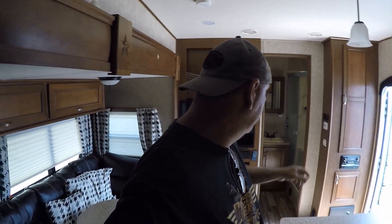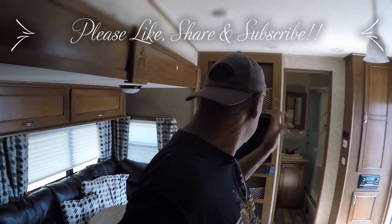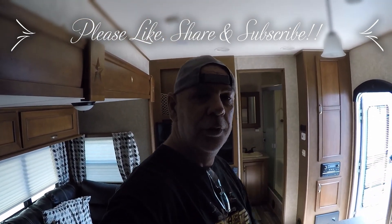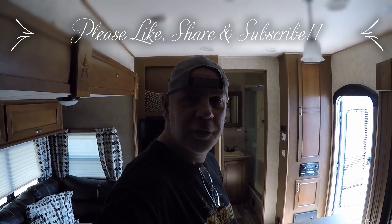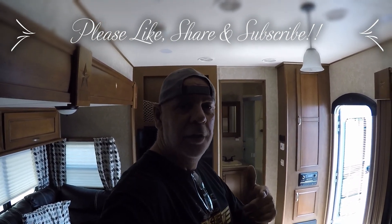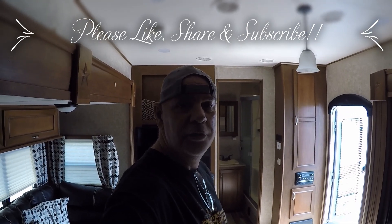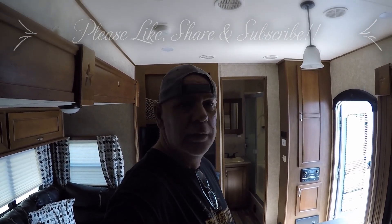I'll bring you guys along — I'm still learning this thing, I just got it. I just picked it up literally yesterday and got it home last night. I'm going to play around with it today, check the stereo, find out how everything works. As I figure it out, so will you. Thank you very much for coming along. Don't forget to hit that subscribe button, like and share this video — we always appreciate that. Remember, be safe out there. I'm Hammer, I'm out.